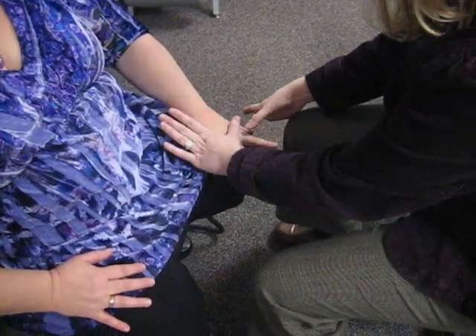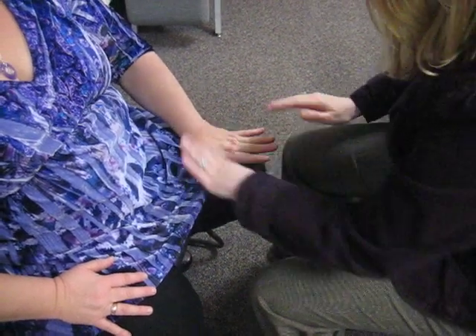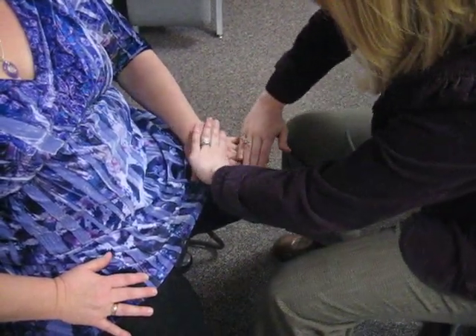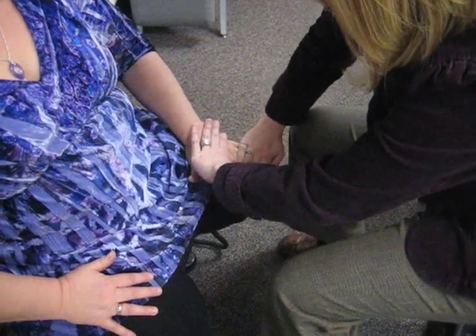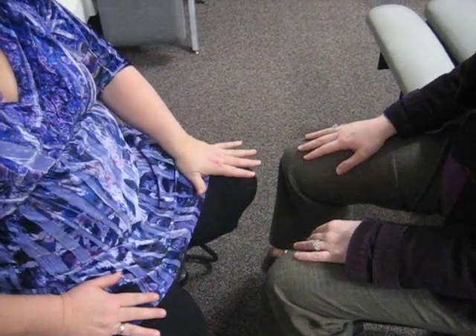I'm going to have you bring your third digit up like this, and hold this nice and strong for me. Bring all your fingers up for me, and keep your palm down on your thigh. And hold. That's a four out of five. Is there any discomfort with that? Vague, just a little bit.